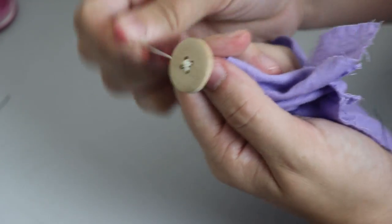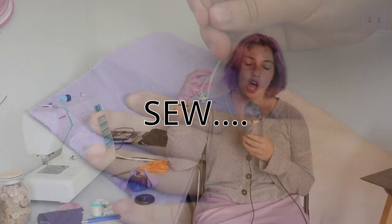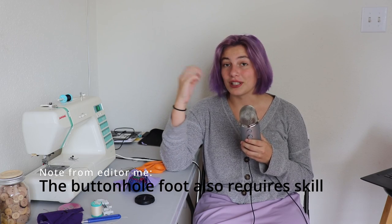I tried to sew the same button on camera three different times to make a tutorial but messed up every time. The first time I didn't cut enough string, the second time I didn't turn on the camera, and the third time I made a mess of a knot in the back. So we're going to focus on creating a design that involves a lot of buttons to practice, and then give a tutorial at the end — because unlike the buttonhole foot, sewing the actual buttons does require a little bit of skill.